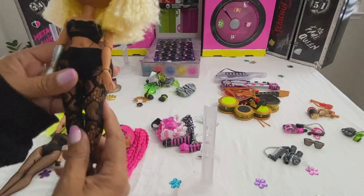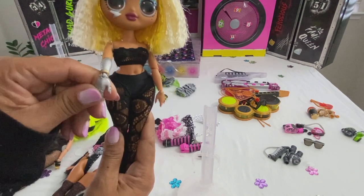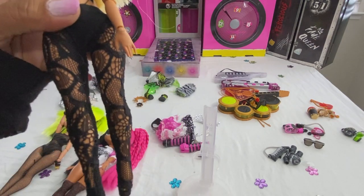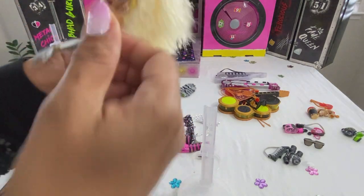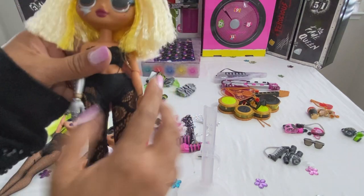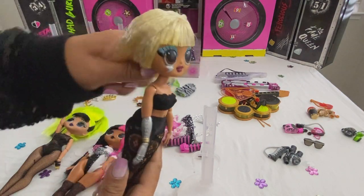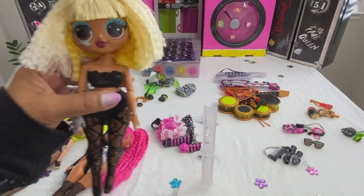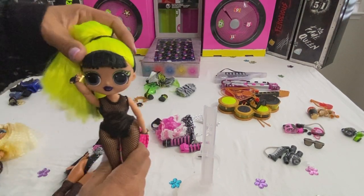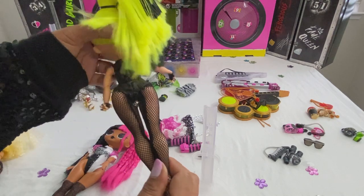Next is the Fame Queen, and just like Ferocious she has this robot arm, a lightning bolt right here. Her stockings are a one-piece lace-looking design, and she's got two-tone color hair — crimped hair. Next is Bad Girl — she's really loud with this fluorescent yellow color hair, and I love her one-piece catsuit.